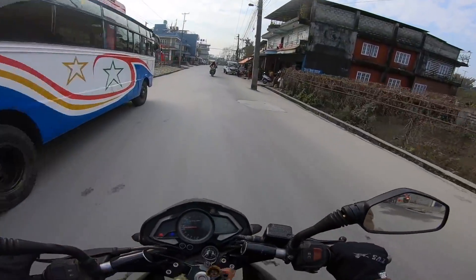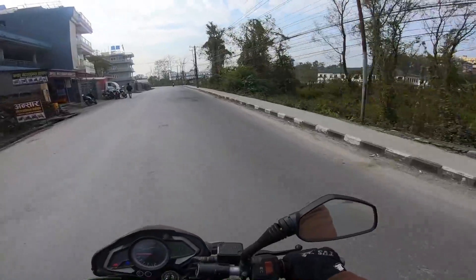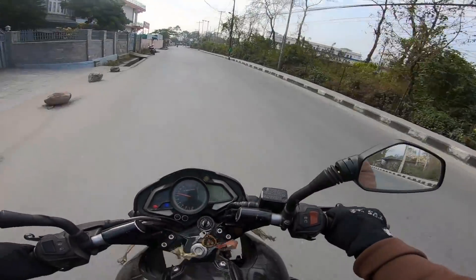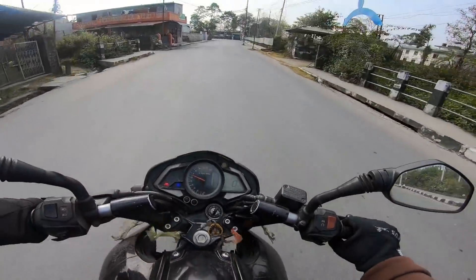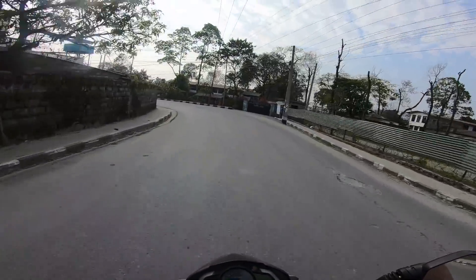On an FI bike, even if you're very low on fuel — say you have a 5-litre tank and you're running on just 1 litre — you can still ride. You can drive even with very little fuel. Where a carburetor bike struggles at high RPM with low fuel, the FI system keeps going.